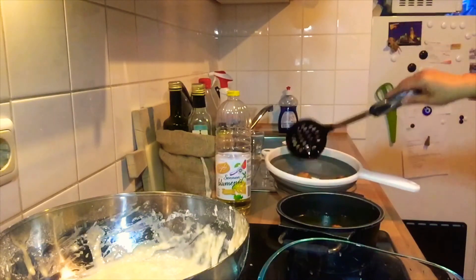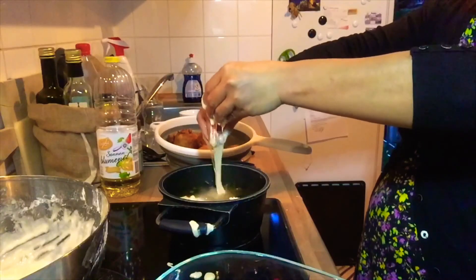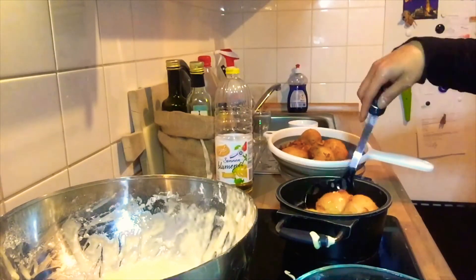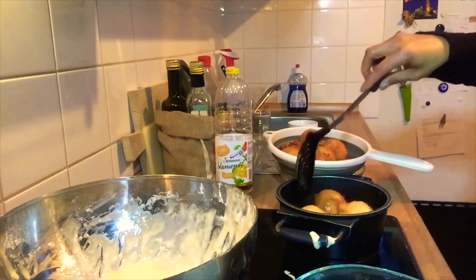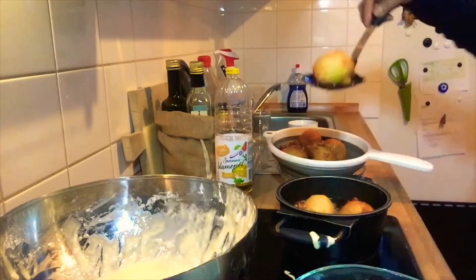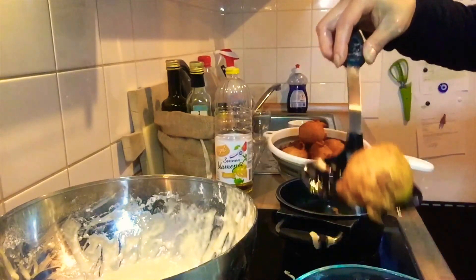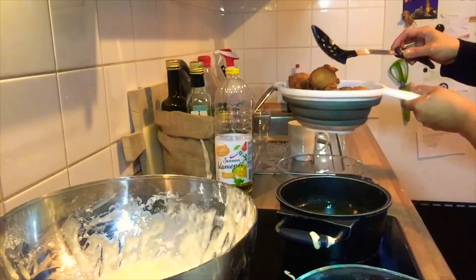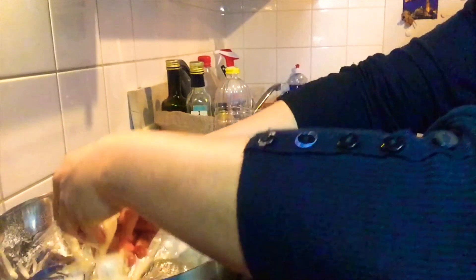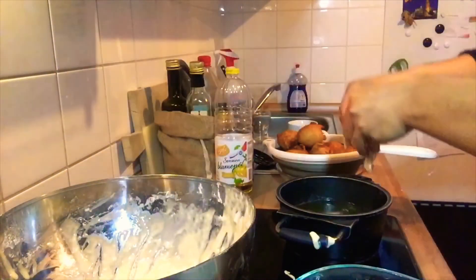Let's get another batch. Keep taking them out as they're done — continue again. Roll them round, and let's put them in the oil. You'll also need something like a rack or a drainer so the oil drips off the bottom when you take them out.